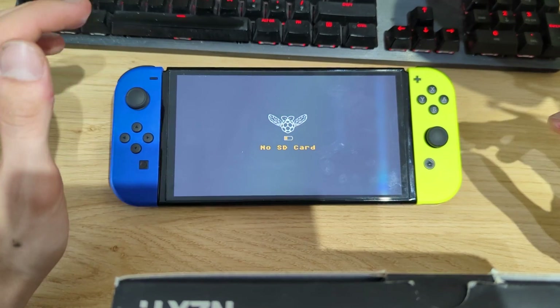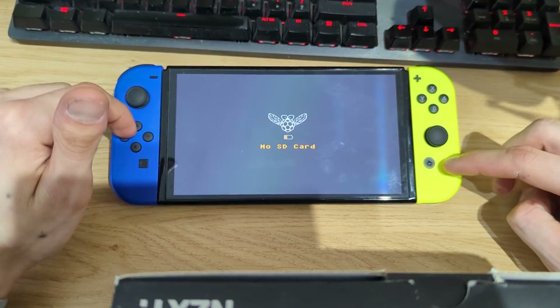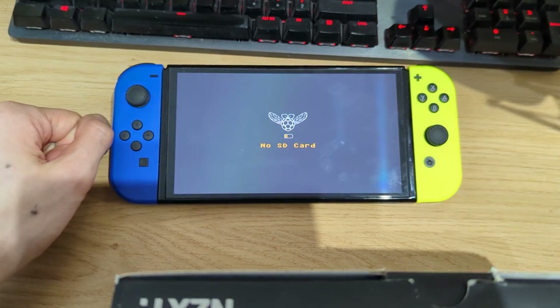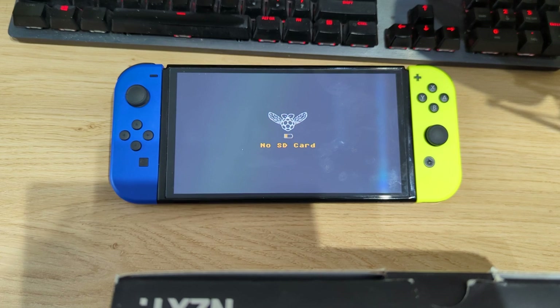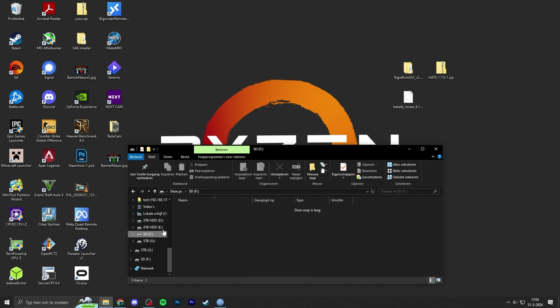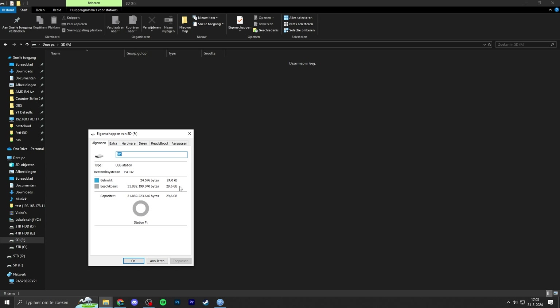So if you have a Switch OLED running firmware version 18.0 and want to install the Atmosphere custom firmware, please follow along. First things first, we need to go to our PC and prepare a microSD card. Mine is only 32 gigs, but I recommend at least 64 gigs as a bare minimum — I would actually recommend a 128 gig or 256 gig microSD card. For this tutorial, 32 will also work.